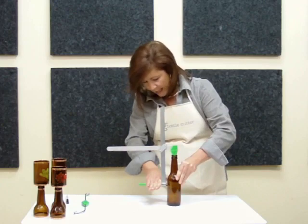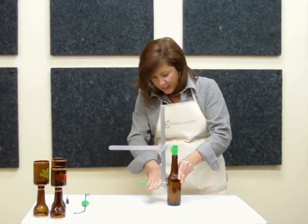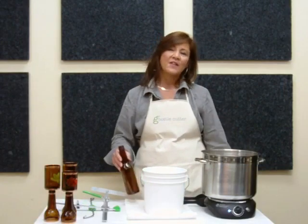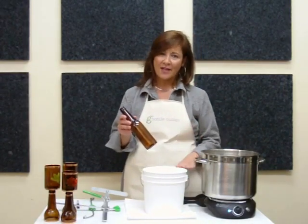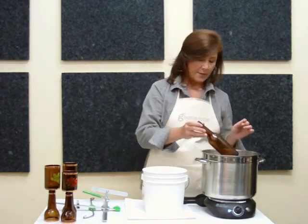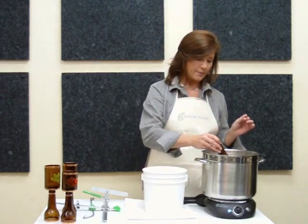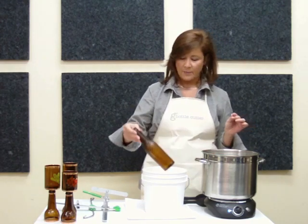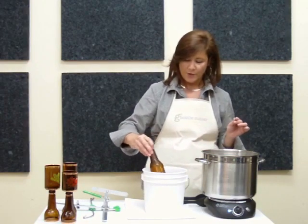When you hear a gravelly noise like that, that means you're finished. We have found the best way to separate a score is a hot and cold water bath. The first thing you want to do is simply take your bottle and place it into the hot water for a count of five seconds, then move it and put it into the cold water.